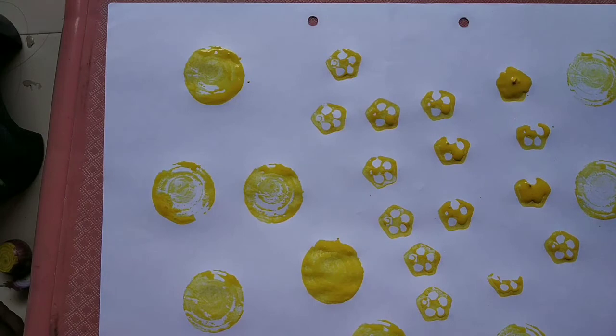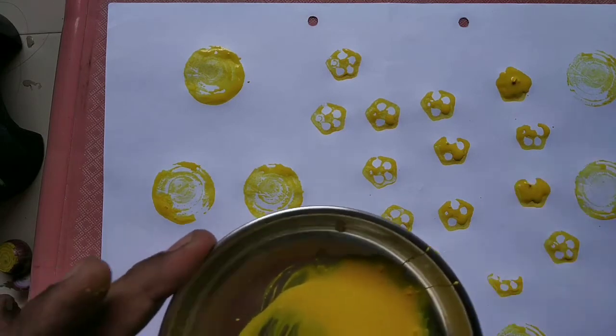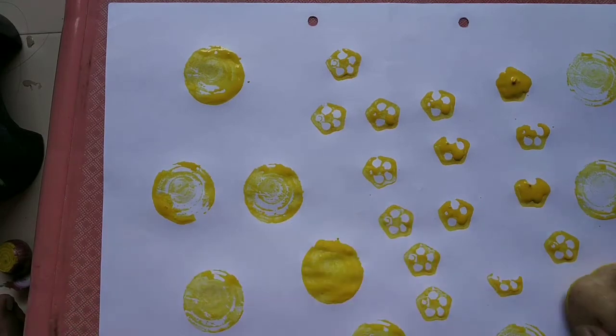You can also take the potato. Take the potato, dip it in the color.